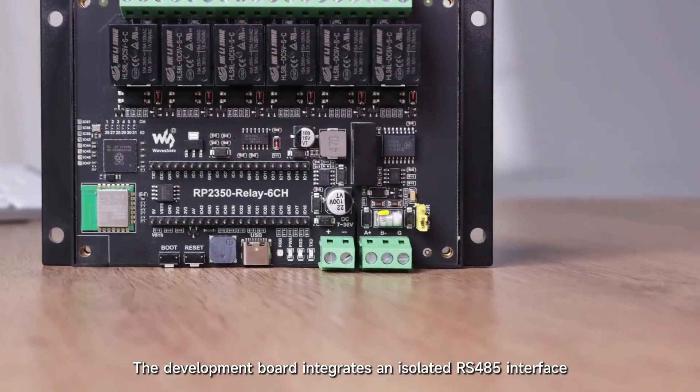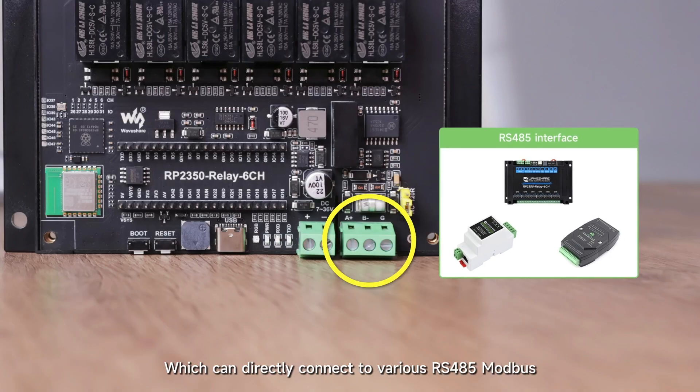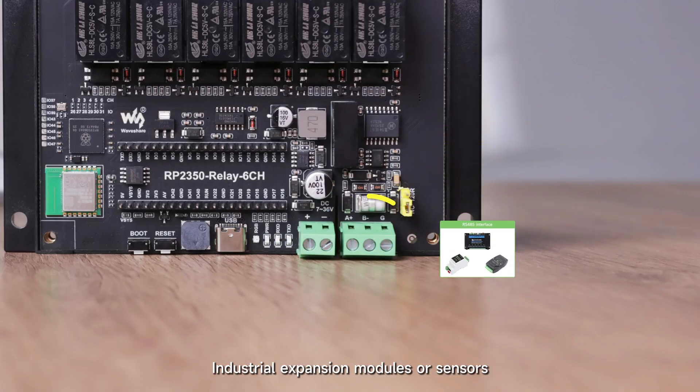The development board integrates an isolated RS-485 interface, which can directly connect to various RS-485 Modbus industrial expansion modules or sensors.